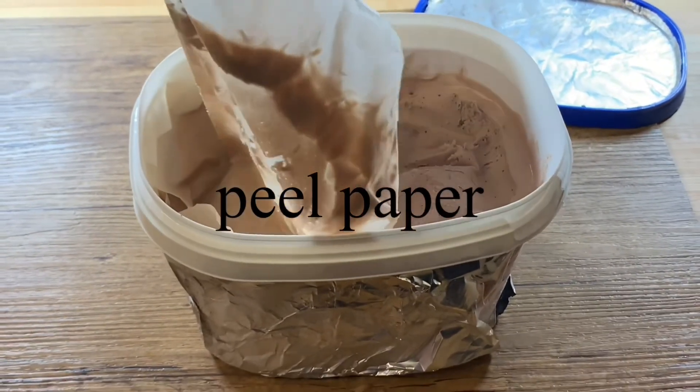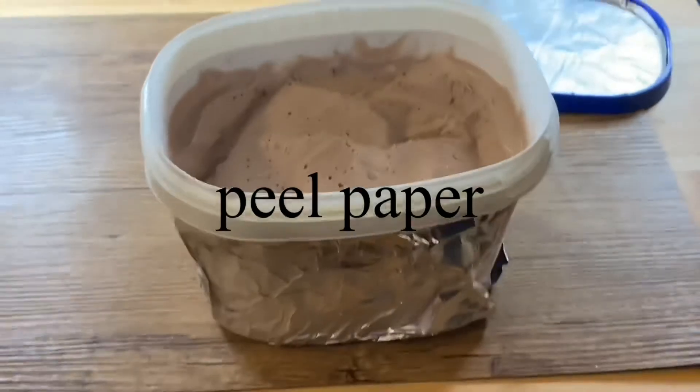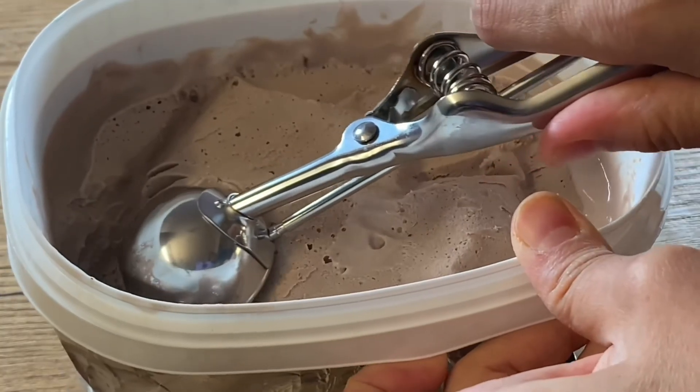Peel the paper and scoop out some ice cream.